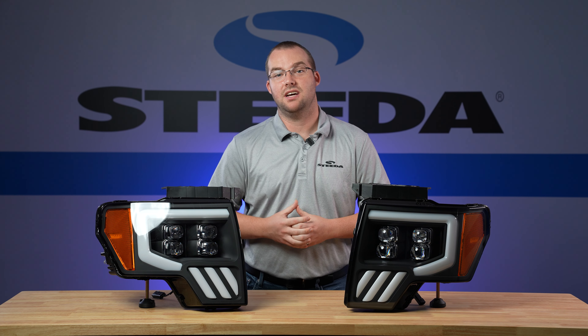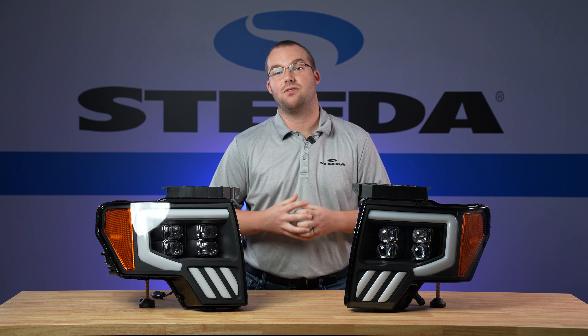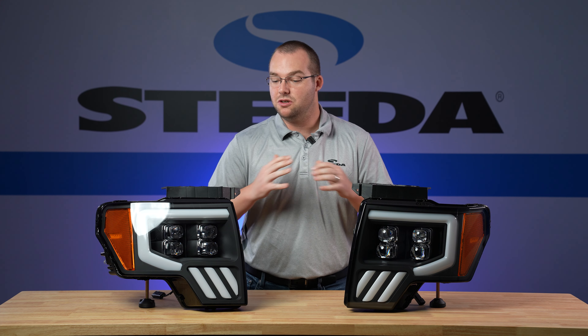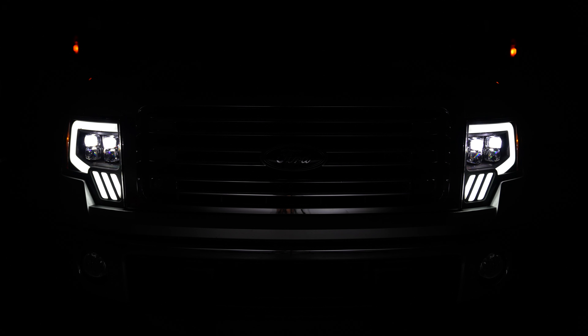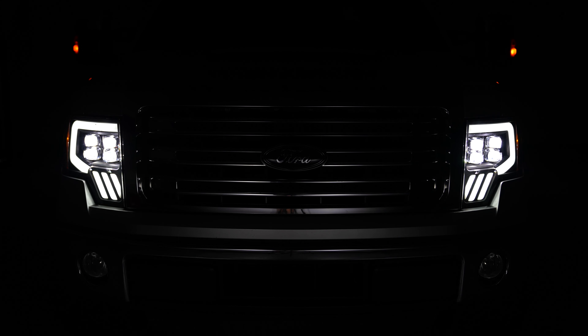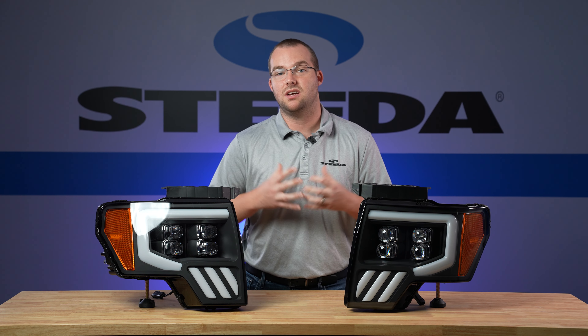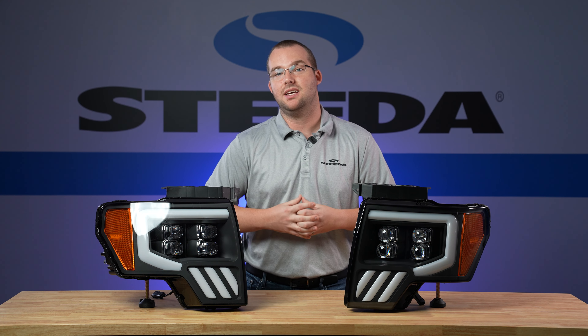The 2014 F-150 has been around for nearly 10 years at this point. If you're looking for a way to update the front end of your F-150, this is the way to go. It features a super cool daytime running light that runs around the perimeter of the lens itself, as well as sequential LED turn signals. In addition to that, you have four separate projectors for the main headlight part of this housing. These headlights produce a much brighter output than stock, especially if you have the halogen headlights, and it's a 6000 Kelvin color.